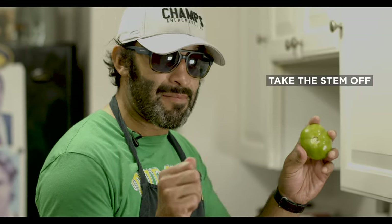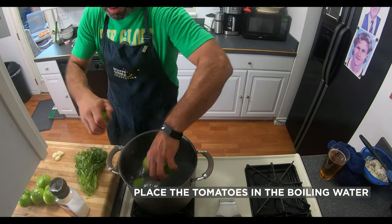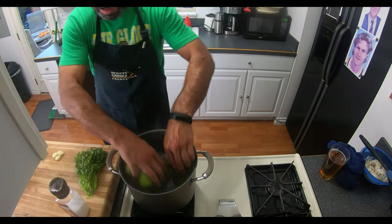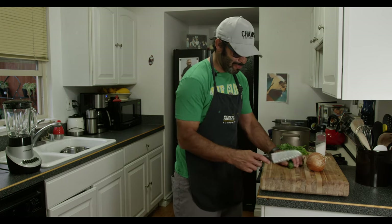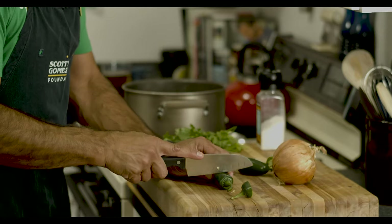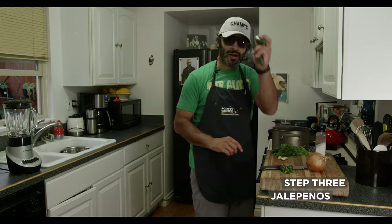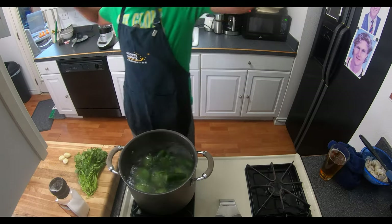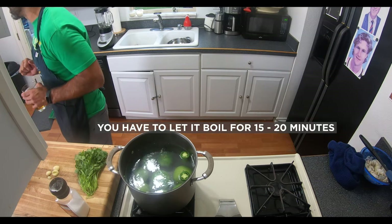Step one — green tomatoes. Take the stem off, obviously we already did that. Grab them all, place them in the boiling water. Be careful, don't spray yourself. Step two — jalapeños. We want these off too. Easy cut. Easy cut. Green jalapeños in the hot water. Now that we have step one done, this is why you started early. No complaints — you got to let this boil for 15 to 20 minutes. In the meantime, put the tunes on and just wait.